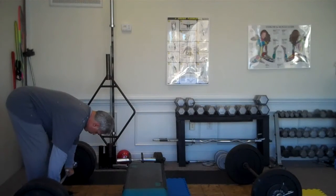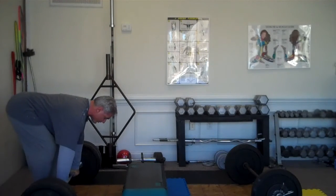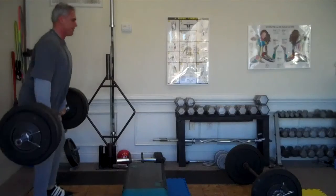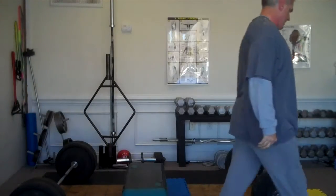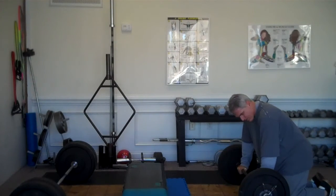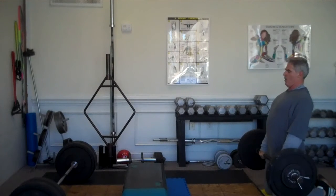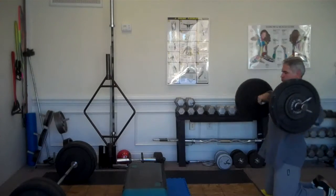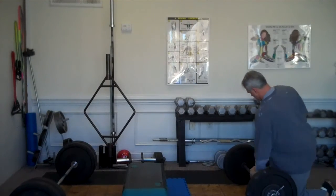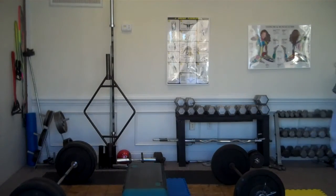There we go. That actually felt better than the 225 did. All right, here we go. Let's go off a triple hip press — basically take a long span. All right, bring the camera for the front squat.